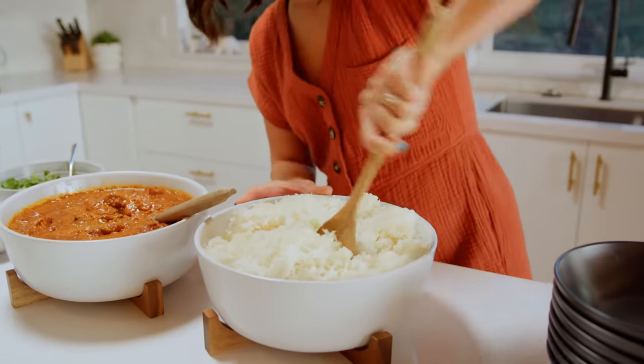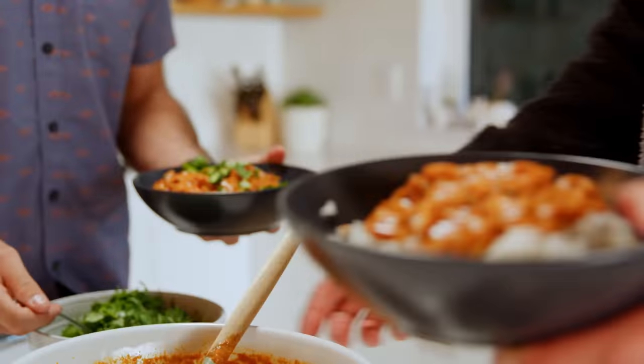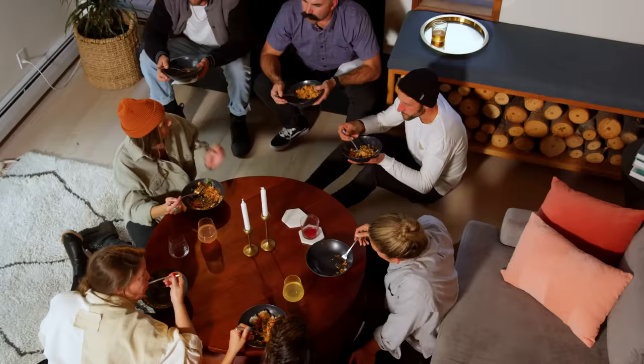Tikka masala is a comfort food. It's something that I want when I'm not feeling good, or I'm tired, or it's snowing outside and I'm freezing cold. Lots of tikka masala flying around then.